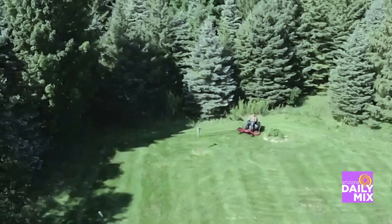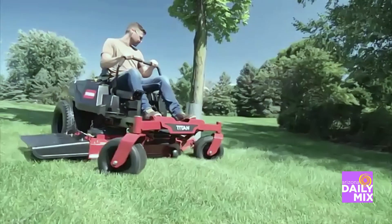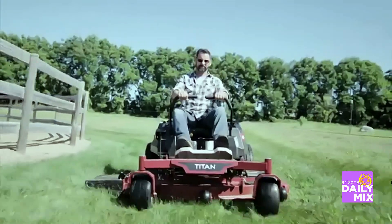So even if it's a situation like yours, Brad — you don't have real grass — you can still have one of these. It might take up a little bit too much space in your garage, but it is a good time.